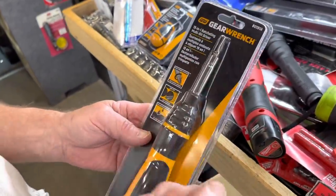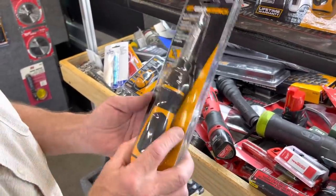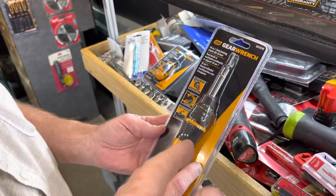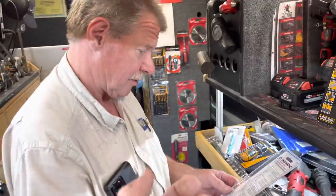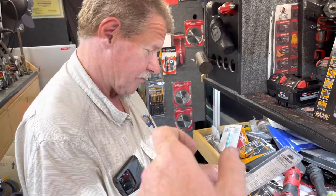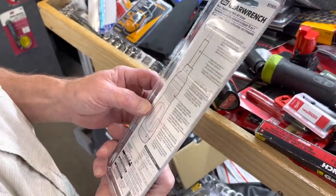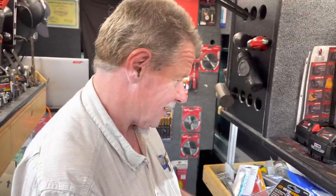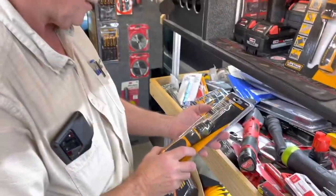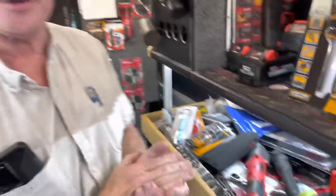It's got a magnetic tip — ratchet and bit driver with a speed handle on there. Does that one have a lock where you can use it like a regular screwdriver? Some of them you can turn to reverse position, or put it in the middle for lock, then turn it to the right for tightening. I like the screwdrivers that you can lock because there's times I don't want them to ratchet. It probably does because Gear Wrench is usually on top of the game — somebody's going to tell me.